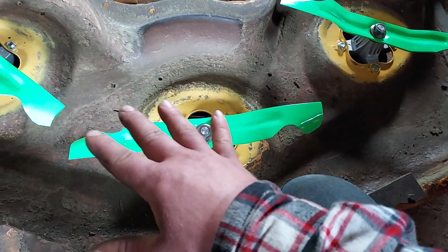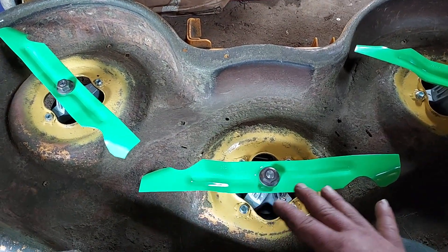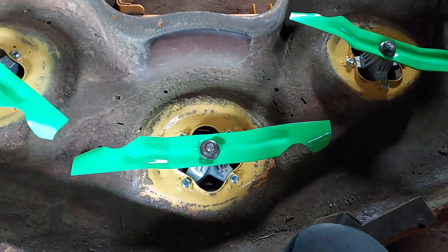As straight as I managed to get the mounting purchase here, because that was pretty bad.